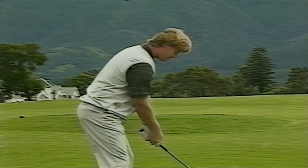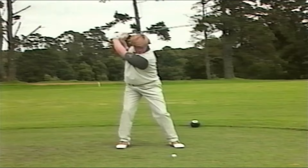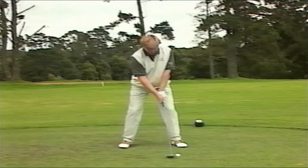What I suggest you do is bring your chin up a little bit. Your head is still going to be down facing the ball, but bringing your chin up will help you make a nicer, smoother turn and get your left shoulder under your chin. This is going to help you make a nice big turn — about a 90-degree turn — and you can hit the ball a long way.